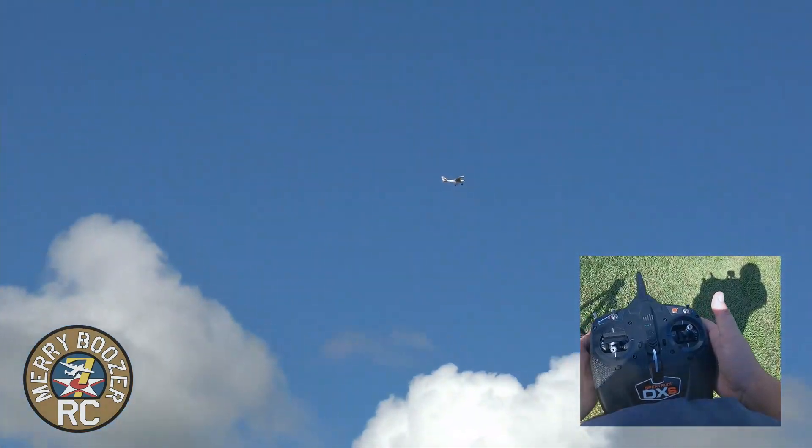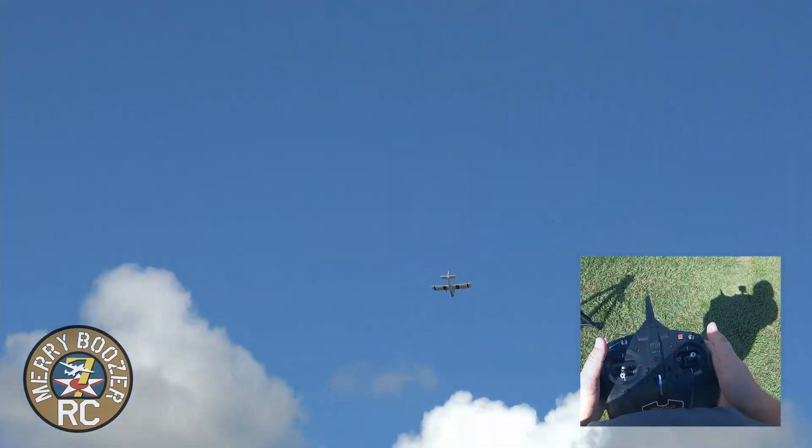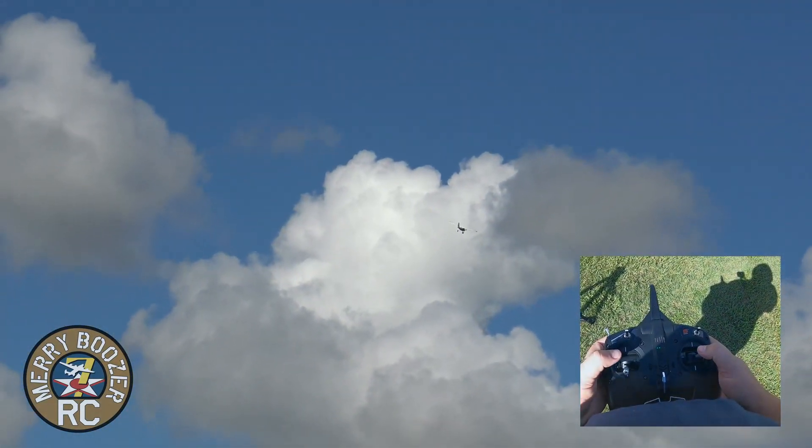Let's say, oh my gosh, I am all out of control. Power off, hit the recovery button — and you see the airplane did that itself. Let me show you again, flying it a little closer. Going up. Oh my goodness, it's all out of control — hit the button, and there it is. It pulls right out of it.